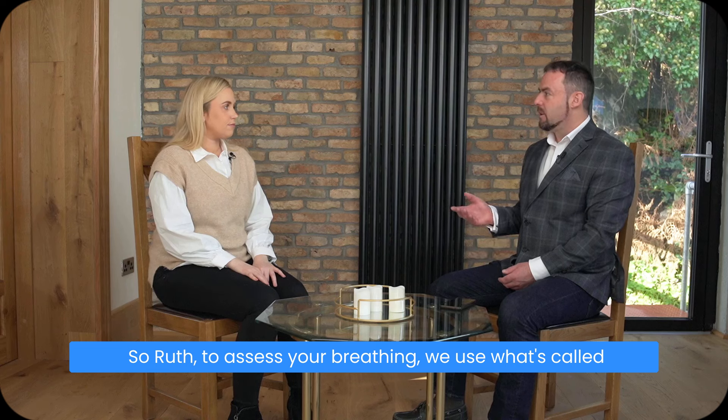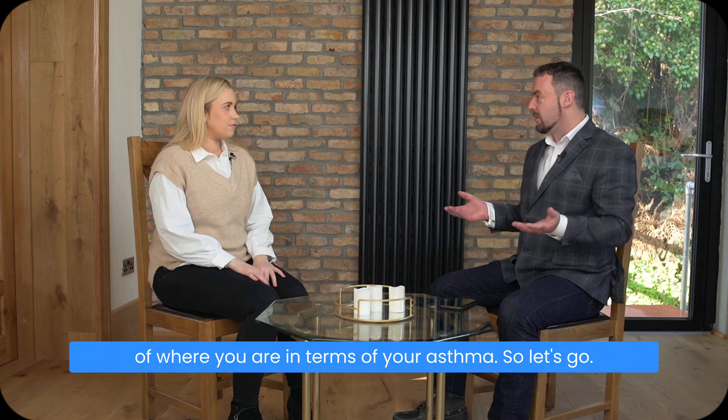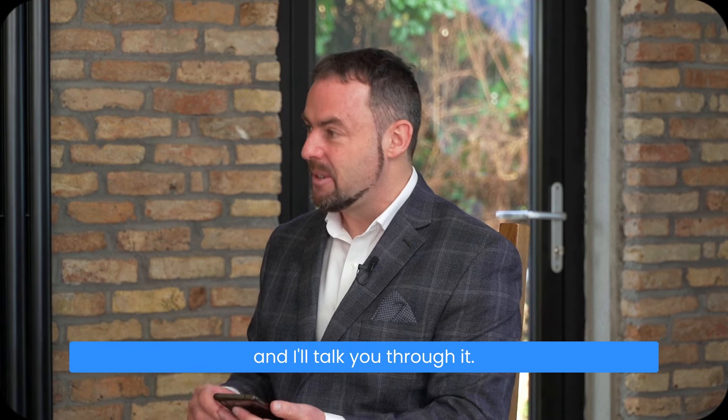To assess your breathing, we use what's called a control pause, and it gives you pretty good feedback of where you are in terms of your asthma. It's a simple enough measurement — don't worry about what you get and I'll talk you through it.